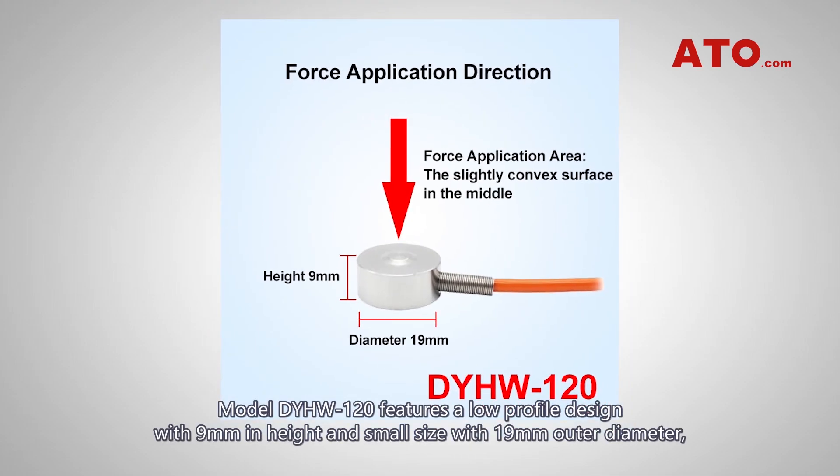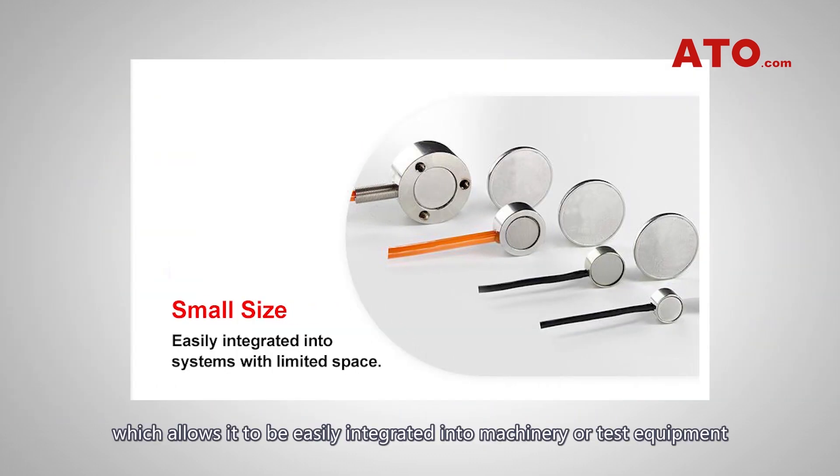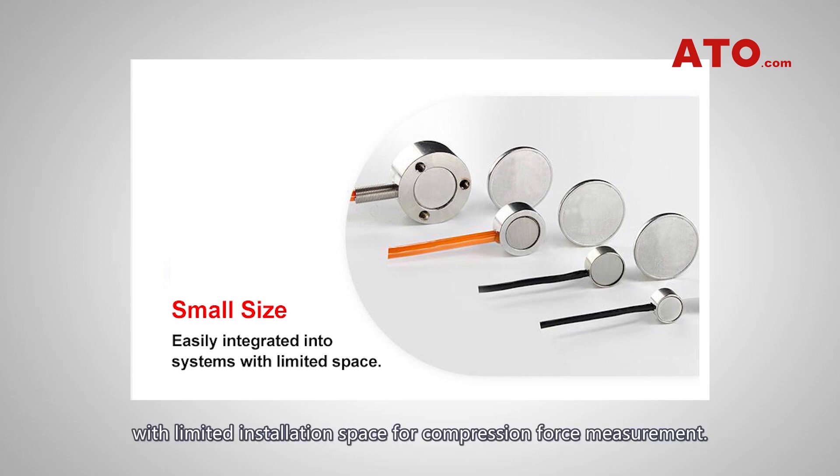Model DYH-W120 features a low-profile design with 9mm in height and small size with 19mm outer diameter, which allows it to be easily integrated into machinery or test equipment with limited installation space for compression force measurement.